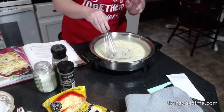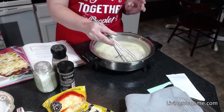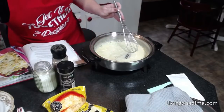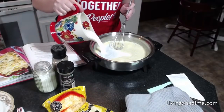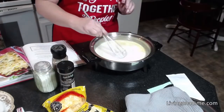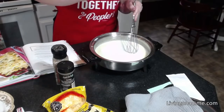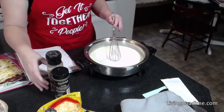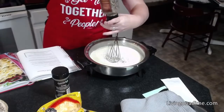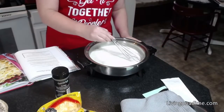This recipe is in the description below, so you can go to our website livingonadime.com and pick it up if you'd like. It's in our Dining on a Dime Volume Two. Now we've got our flour and butter lightly browned and we're just going to whisk out any additional lumps — you can see there are no lumps. We're going to add our salt, then our pepper, and then let this come to a boil and thicken.